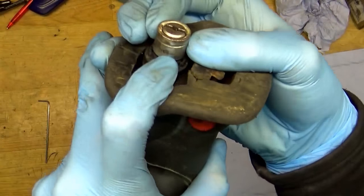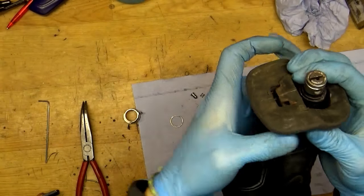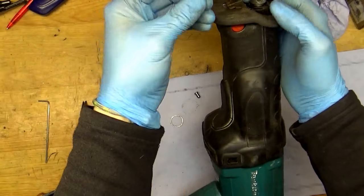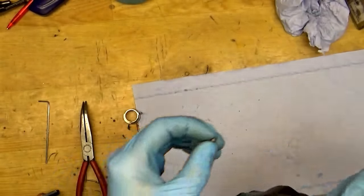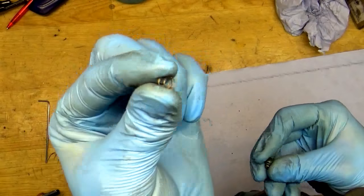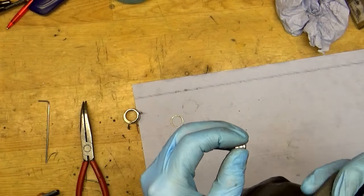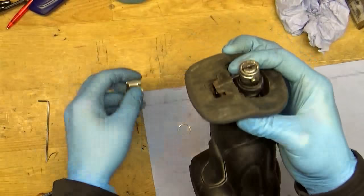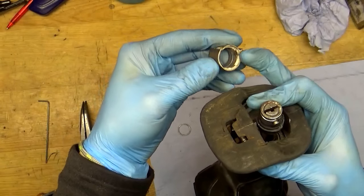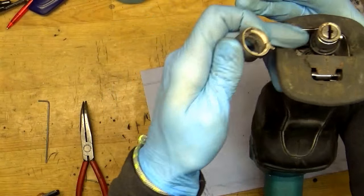Put the pin inside the small hole. Now we have the big hole, and we have the spring and the pin. Put the spring on the pin, then put it in the bigger hole. You have two pins here — you need to align those two pins with the holes on this side.